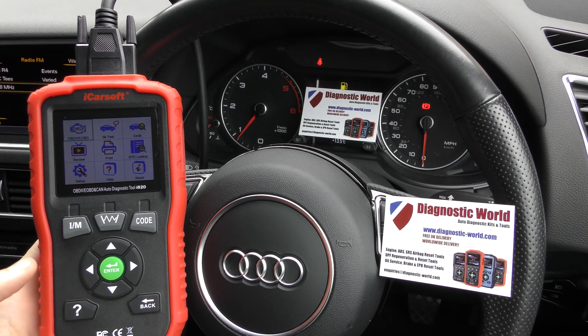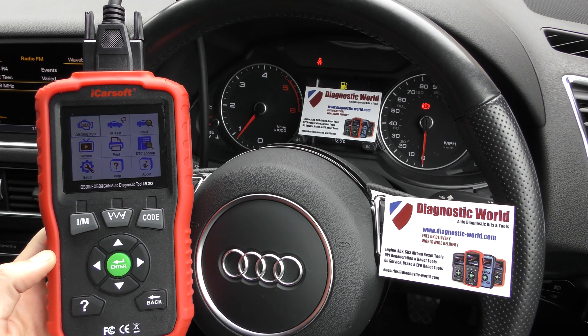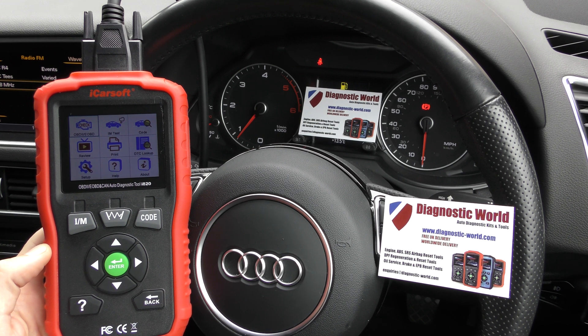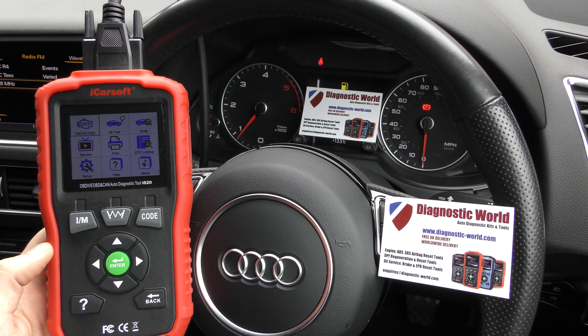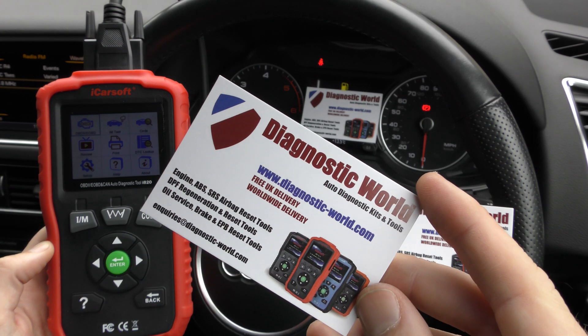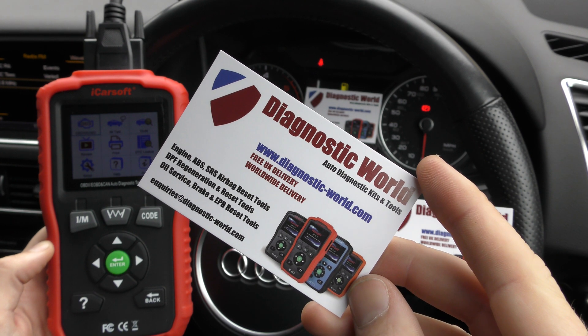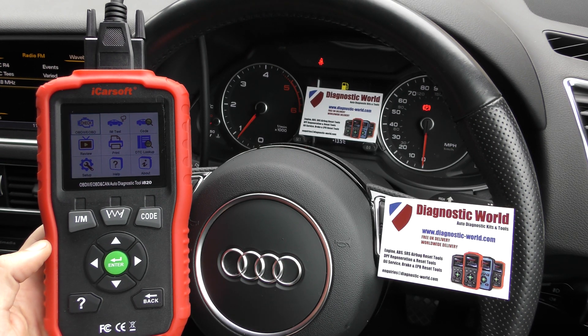Thanks for tuning in to this Scan Tool Network video. It's a really quick video to show you this iCallsoft i820 kit diagnosing and resetting a flashing glow plug light or a check engine light in an Audi. The tool is available at Diagnostic World — www.diagnostic-world.com — and I'll put a link to this kit in the description below this video.